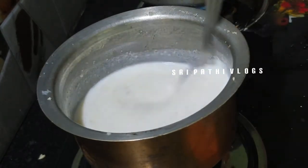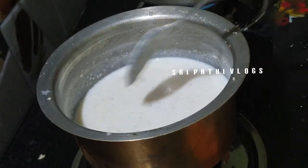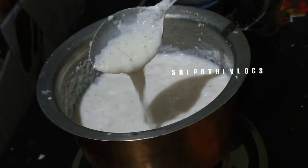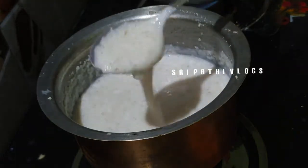I am going to make it a little bit with water. Once I have got a little bit done, I will do it in 3 minutes. I am going to make it complete.